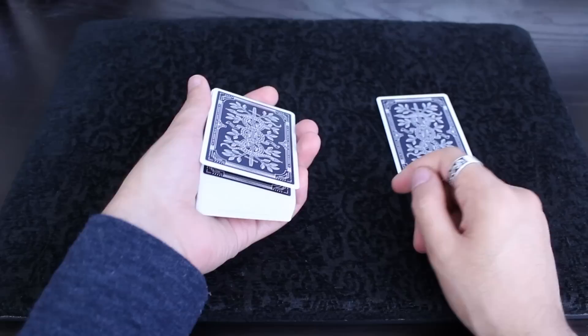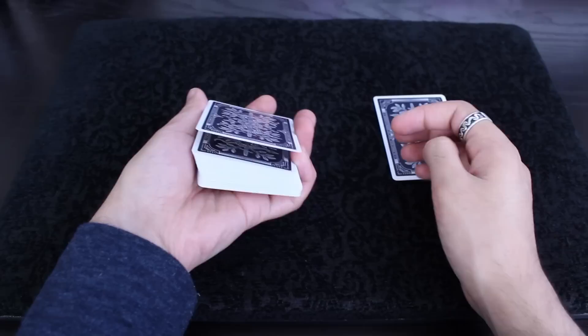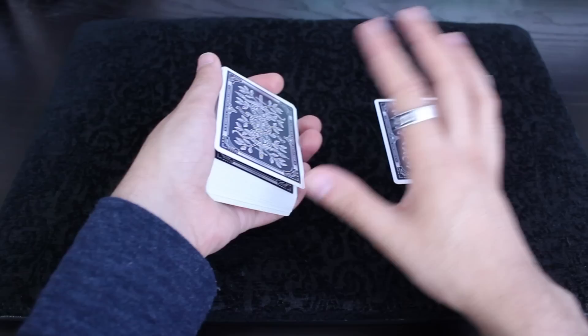You want to make sure that the left edge of this card is completely covered by the heel of your thumb. You don't want something like this, because then your angles are really bad and people are going to see the separation. But if you keep it aligned with the heel of your thumb, your angles are good. Some people might still see it from this angle, so I tilt my hand a little bit to the right — instead of like this, I do a little bit like this. The angles on this are actually very good.